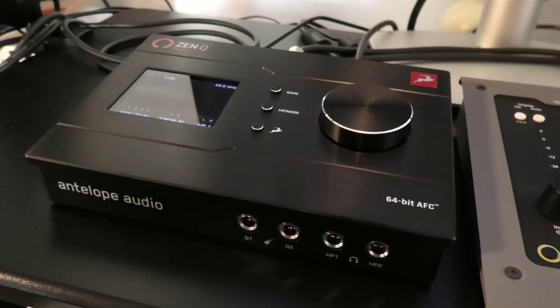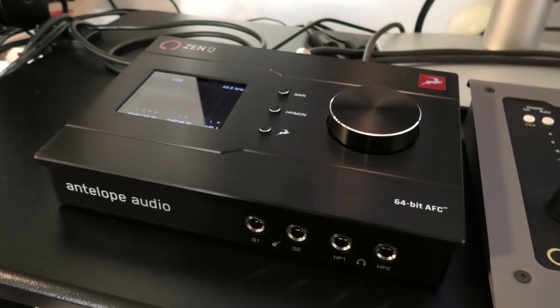The third thing is the sound. If you want to know what the ZenQ Synergy Core sounds like, you're listening to it right now. There's no processing or effects on this mic signal, so what you hear is what you get. And if you like the sound of it on voice, then there's every chance you'll like the sound of it on everything else.